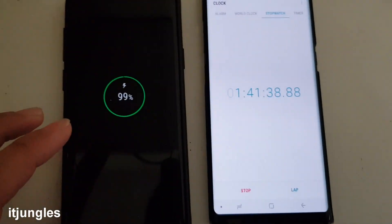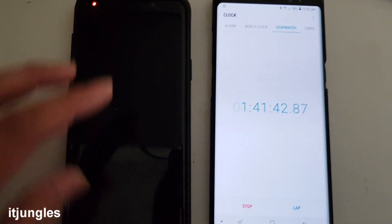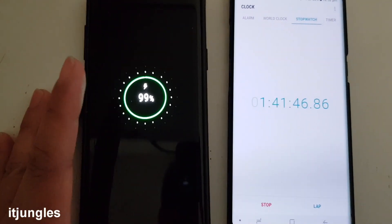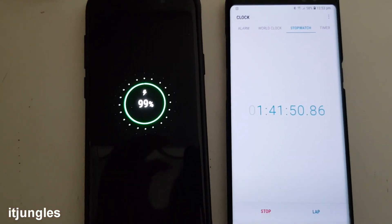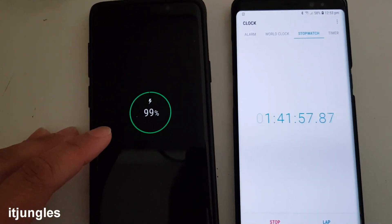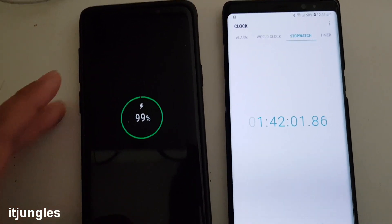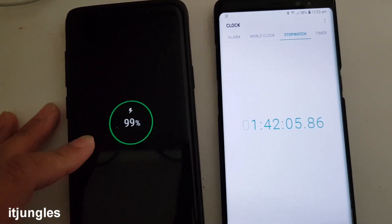It's not bad because the battery is quite big on the Galaxy S9 Plus, so it can take some time to charge up a large battery. Given the time, it's only an hour and 40 minutes to have it fully charged — that's pretty good. With a full battery this phone can actually last you the whole day if you don't use it a lot, but if you're going to play games it will definitely drain down a lot faster.